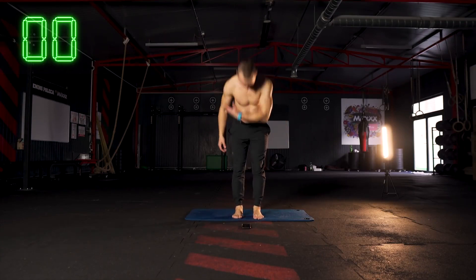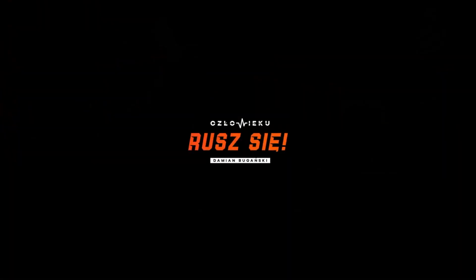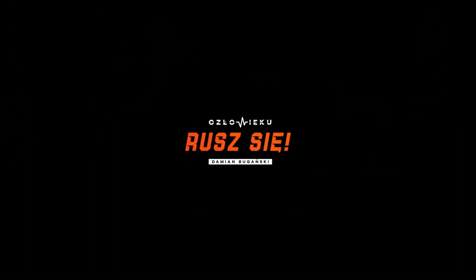Świetnie! Dzięki wielkie! Za ten tydzień widzimy się już niebawem. Do zobaczenia! Cześć!